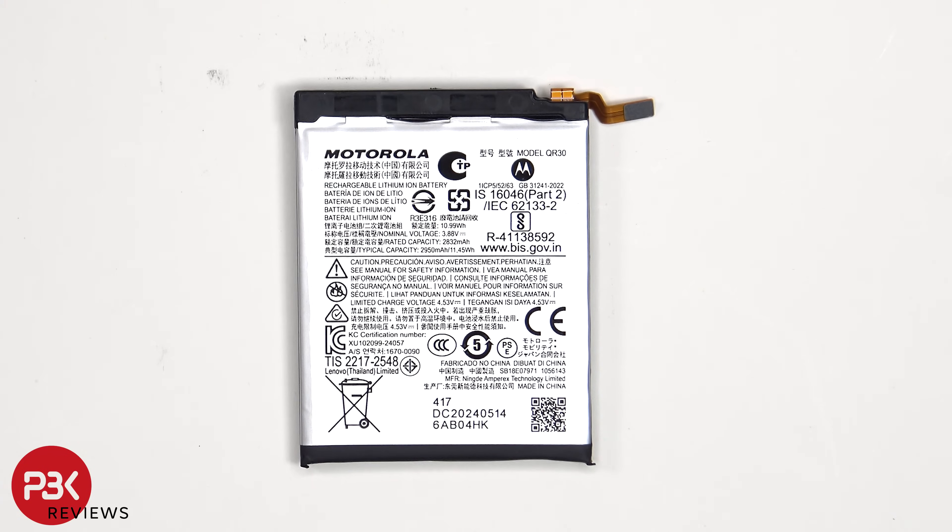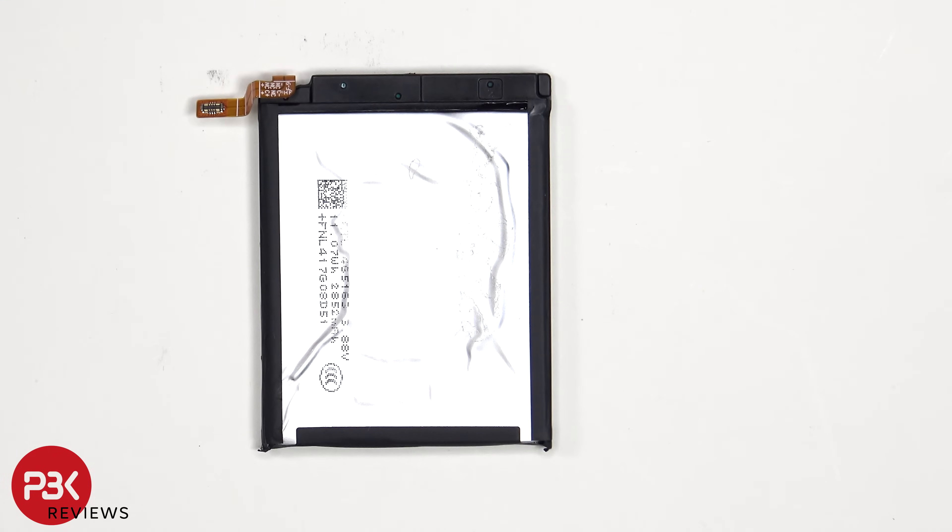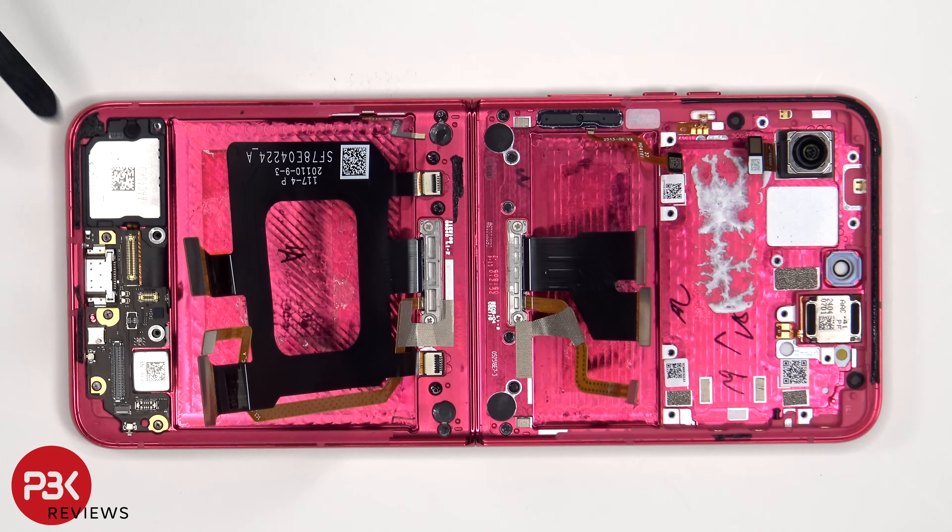Here's a look at the 2950mAh battery. The flex cable for the folding screen needs to be peeled off from the subboard.